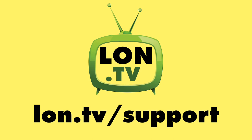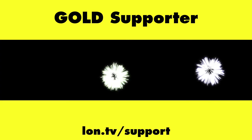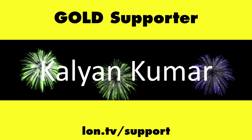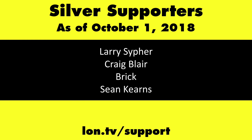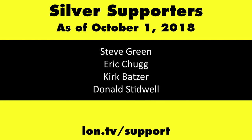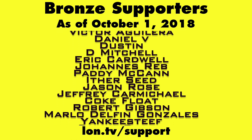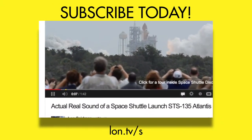This channel is brought to you by the Lon.TV supporters, including Gold Level supporters Chris Allegretto, the Four Guys with Quarters podcast, Tom Albrecht, Too Much Sauce, Gerard Newberg, and Kalyan Kumar. If you want to help the channel, you can contribute as little as a dollar a month. Head over to lon.tv/support to learn more. And don't forget to subscribe — visit lon.tv/s.